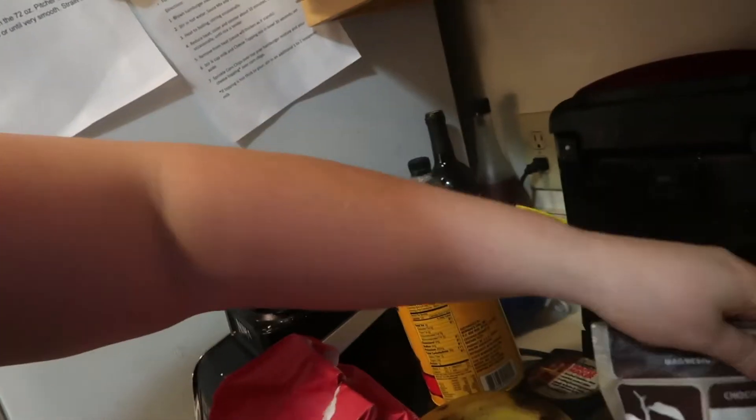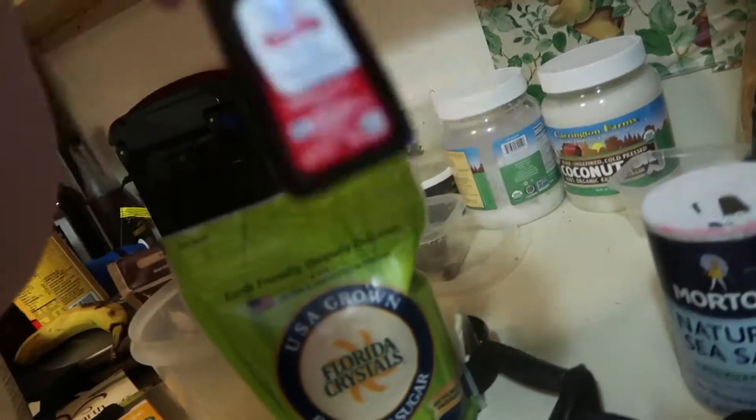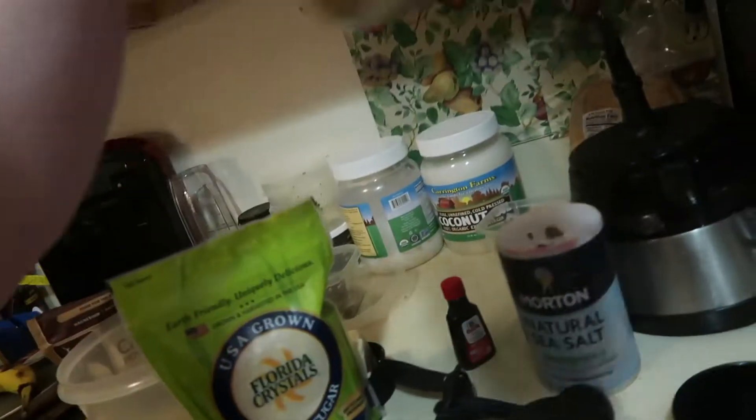While the oven's heating up, we're gonna get to the rest of it. Here are the ingredients: two bananas, flour, cocoa powder, butter, sugar, vanilla, and peanut butter. Alright, got all that — let's go.